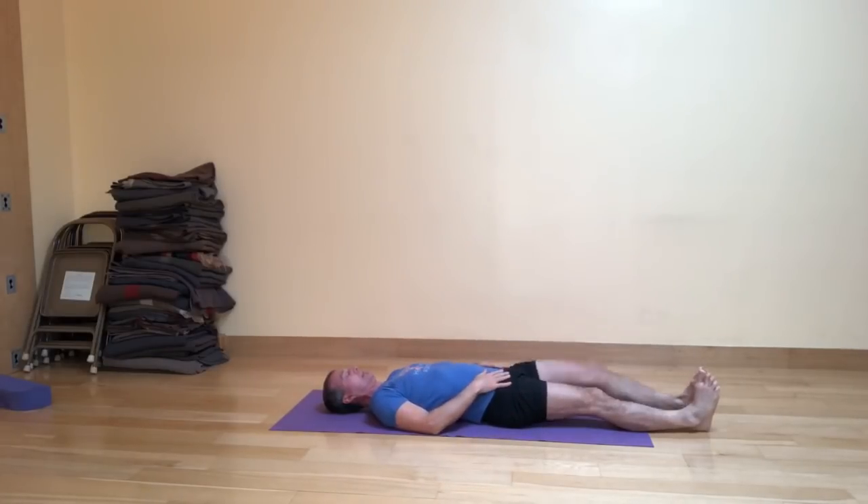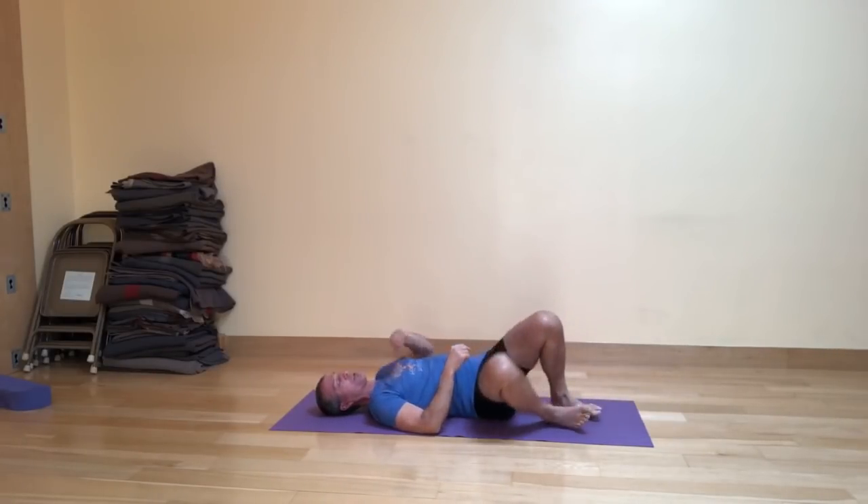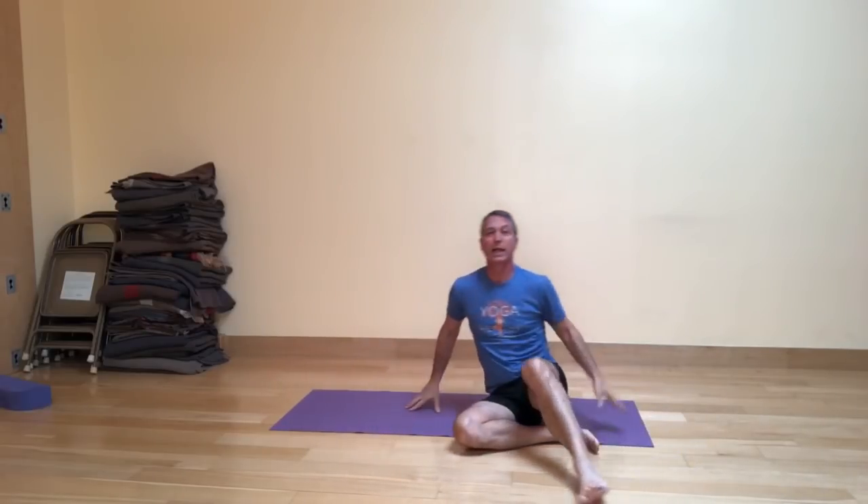Pause for a breath. To come out, bend your knees, roll to one side, and come up to sitting.